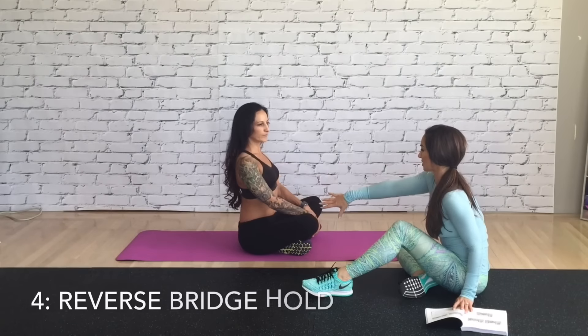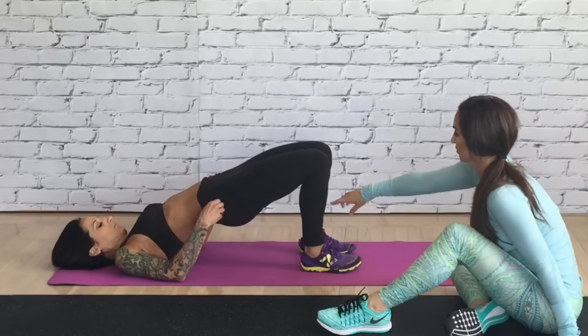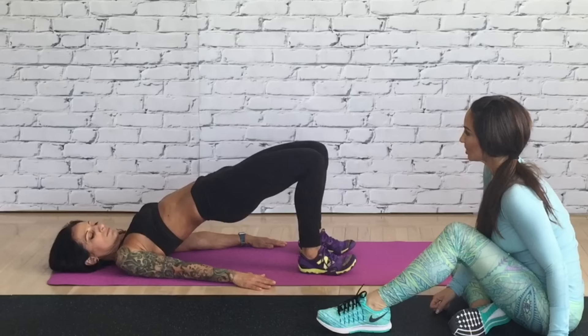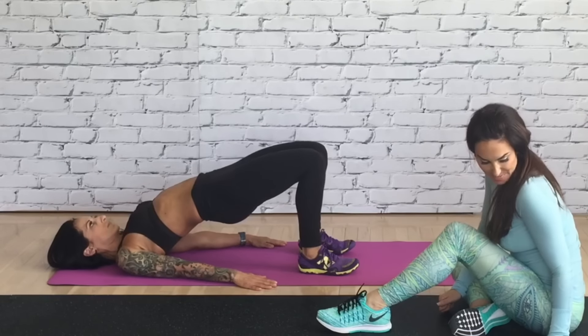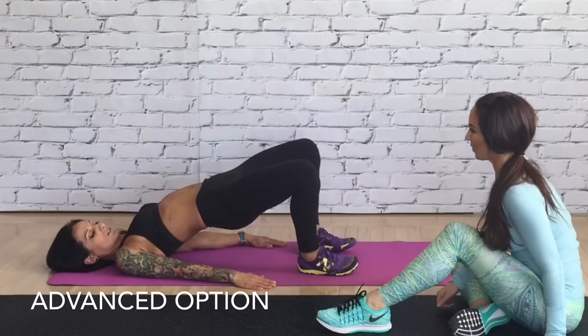The next move is a reverse bridge glute hold. You're going to come all the way down to your back for a glute bridge. Drive through those heels and squeeze those glutes as hard as you can. Instead of pulsing it, I just want you to hold it there. To make it a little bit harder, you can open your knees in and out a little bit while squeezing.